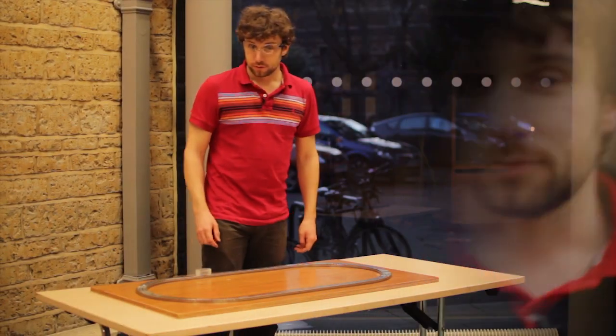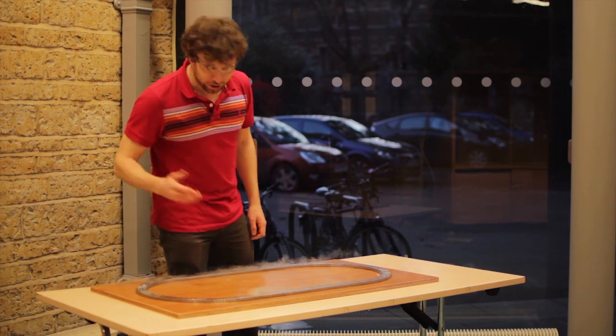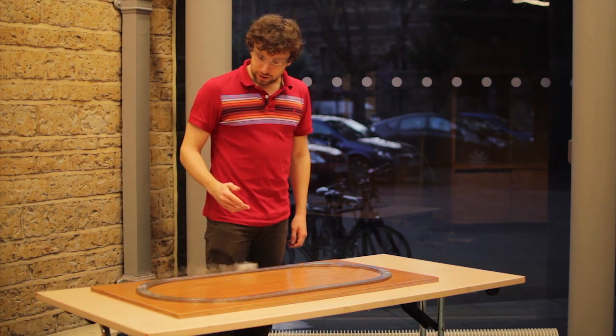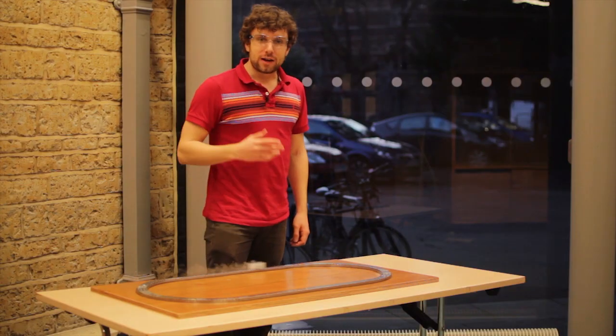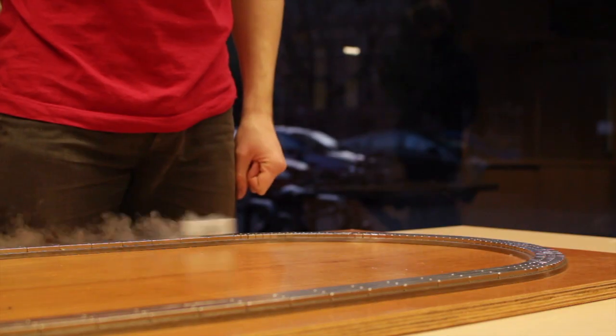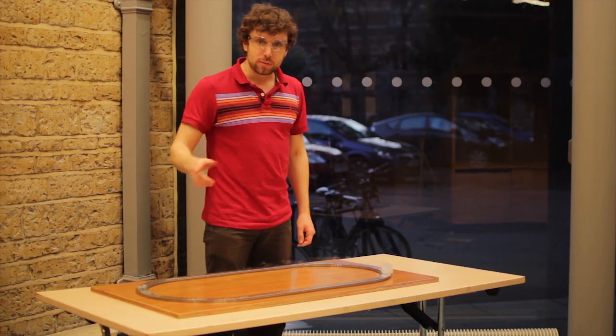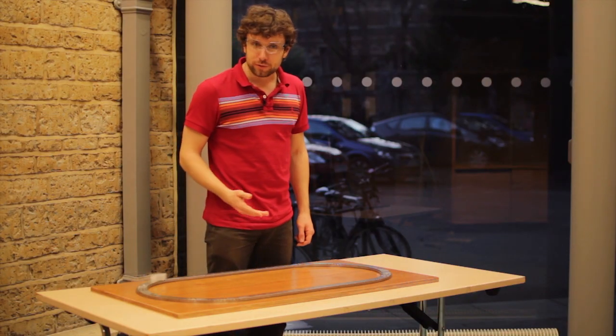In other words, we've built a hoverboard. It's a tiny lump of superconductor, cooled down to almost minus 200 degrees, shooting around a track made of extremely strong magnets. The only force slowing it down is air resistance, which means it can zoom around very quickly for quite a long time before it comes to a stop.